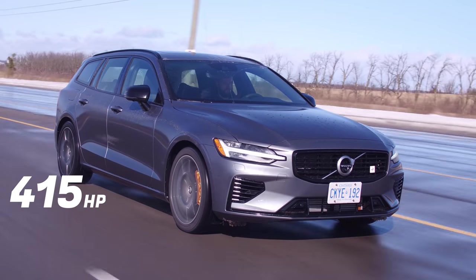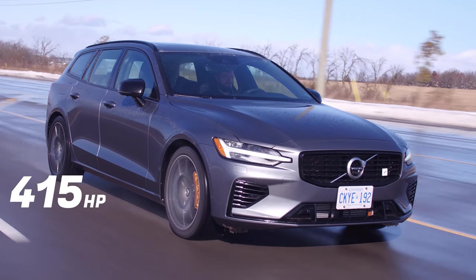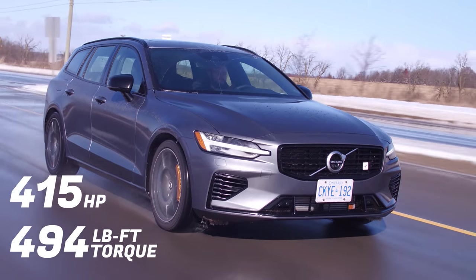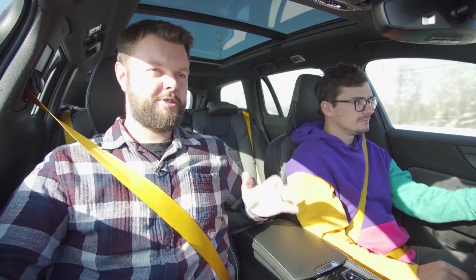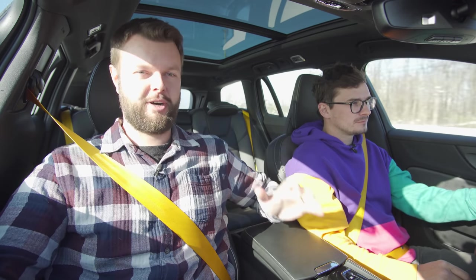It's all right, I guess. It doesn't feel too fast. What's the horsepower and torque? 415 horsepower, 494 pound-feet of torque from a two-liter twin-charge four-cylinder with a hybrid battery.